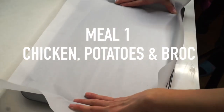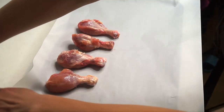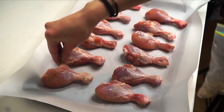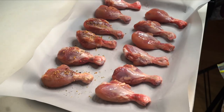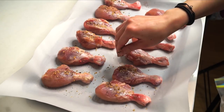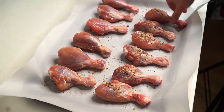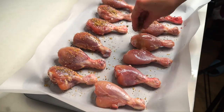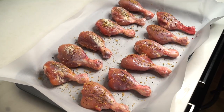The first meal is chicken, potatoes, and broccoli. Put some parchment paper on a pan and then stick 12 chicken wings on it. I'm seasoning the chicken wings with the Keg seasoning, and I also de-skinned all of the chicken wings — de-skinning them lowers the amount of fat per wing. I'm also putting on some onion powder, which makes the wings taste so good.